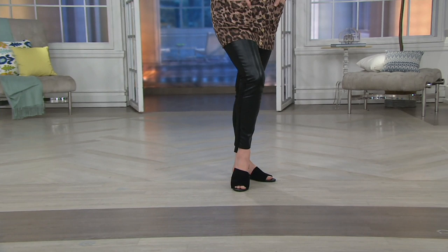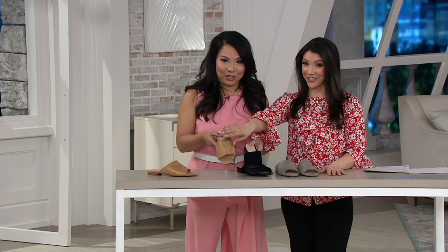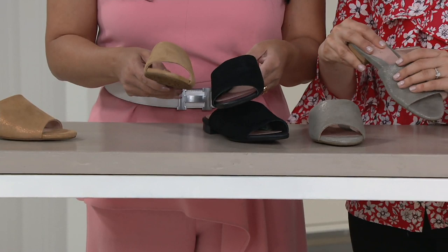Item number A352301 — $18.33 with easy payments. Last look at the colors before we go: clay, black, and then the dough, which have a little bit of that metallic sheen. The leather is water and stain resistant, so just go out and have a good time. Pick your color and your size. We have a fully loaded show ahead with lots of different styles, whether you love a great little flat or a heel.